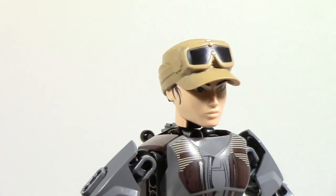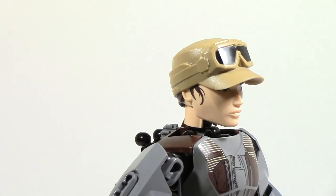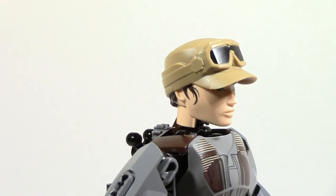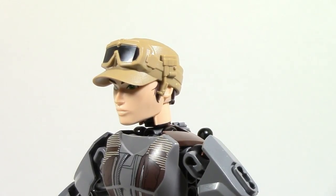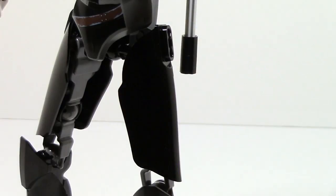Looking at the head, there are a decent amount of details. Moving to the side you can see little patterns along the back, and there are small glasses along with some hair coming out of the side. On the front you have the somewhat cartoonish, generic LEGO Star Wars character look, and on the other side there's a slightly different pattern that continues even on the top of the head.